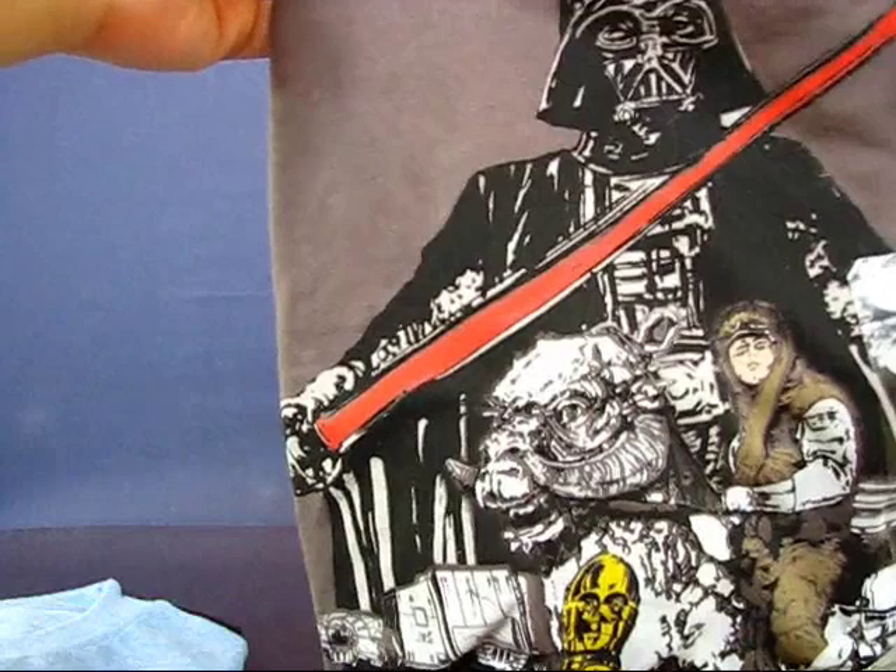I was at a Walmart and found a lot of nice deals. I found a whole bunch of licensed t-shirts — a Thundercats t-shirt, a Superman t-shirt, and an Empire Strikes Back t-shirt. They were all on sale for about $7 each.